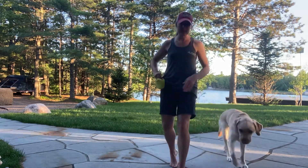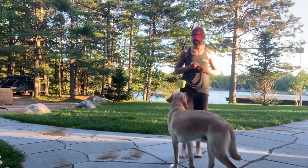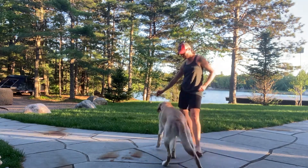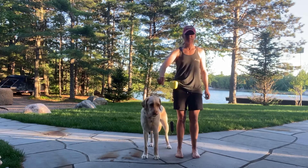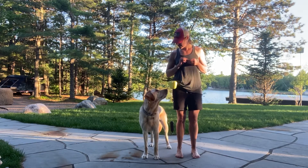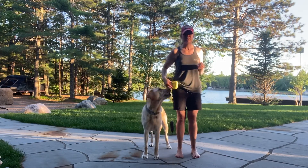Let's see that again but this time we're going to do it on the right. We're just going to open up with our body, trace that line on the floor with our cookie, have the dog follow it, and when they get into that position next to us we give them the cookie.